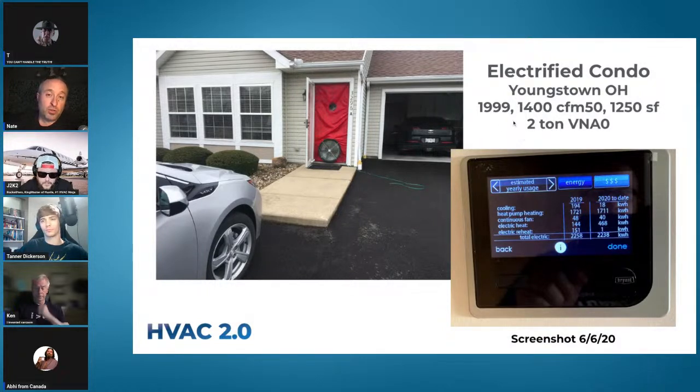Another house — a condo in Youngstown, only worth $90k, but she chose a $25,000 package. She got a two-ton green speed and used 151 kWh the first year, installed in March 2019 — about $20 for the year — with no separate dehumidifier in the house.